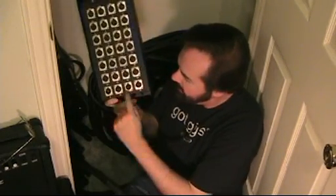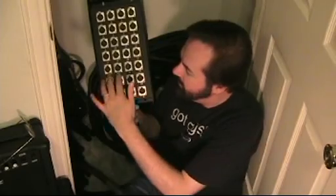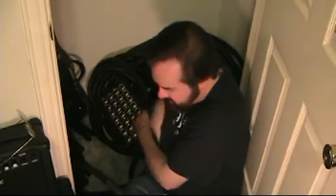By the way, there's four more down here: A, B, C, and D. You'll notice these are kind of reversed inputs — they're not inputs, they're outputs. I'll explain that in a second.